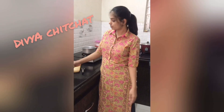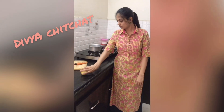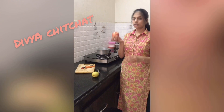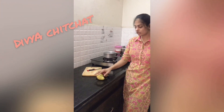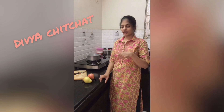Today I am sharing a baby food recipe — a fruit puree. The ingredients are apples, pears, and carrots. We will peel them, boil them, and then grind them into a pure puree.